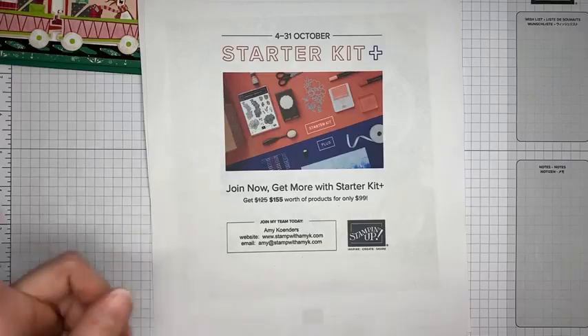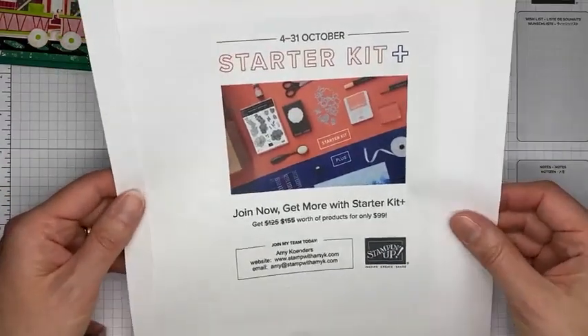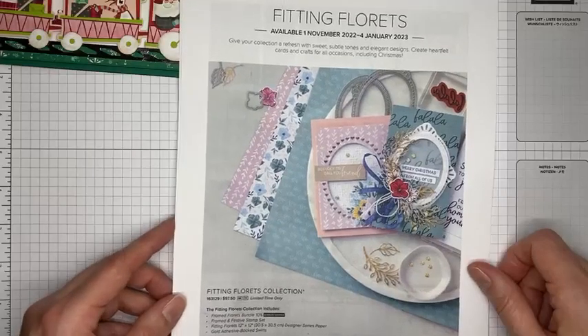You also get a Paper Pumpkin kit and boxes of catalogs when you join, all as part of your starter kit. This deal ends October 31st, so make sure you sign up soon. Drop me an email, text, or message through my business Facebook page and I'll be happy to answer any questions.